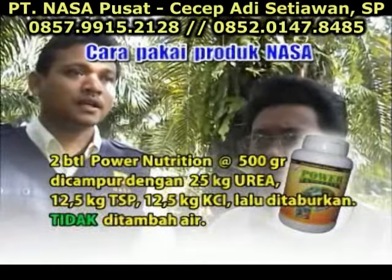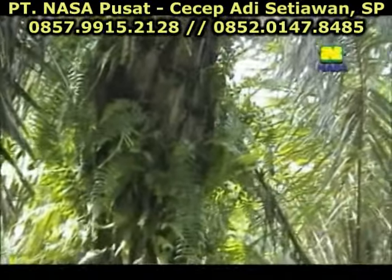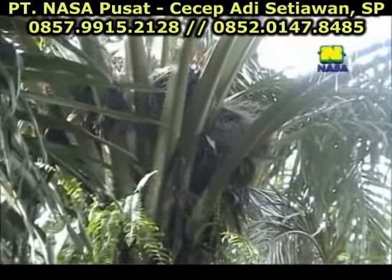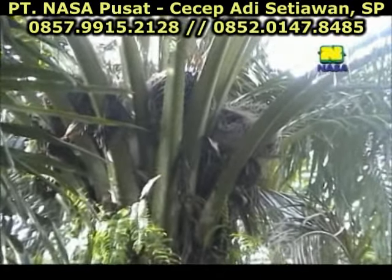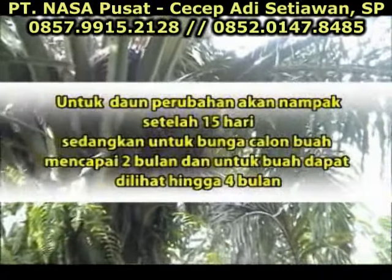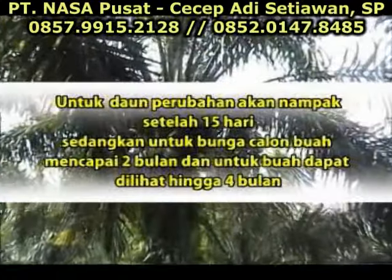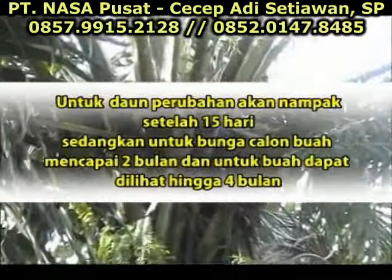Jadi nggak usah pakai air. Dari pengalaman Bapak merawat kebun sawit ini, setelah menggunakan produk NASA dengan sebelum menggunakan produk NASA, ada perbedaan atau tidak dari segi produksinya dan pertumbuhan tanaman? Ada Pak. Kalau untuk daun, saya lihat itu 15 hari sudah nampak, langsung naik hijau. Tapi kalau untuk bunga, sampai 2 bulan, jantungnya kayak bentuk jantung, itu sampai 2 bulan.